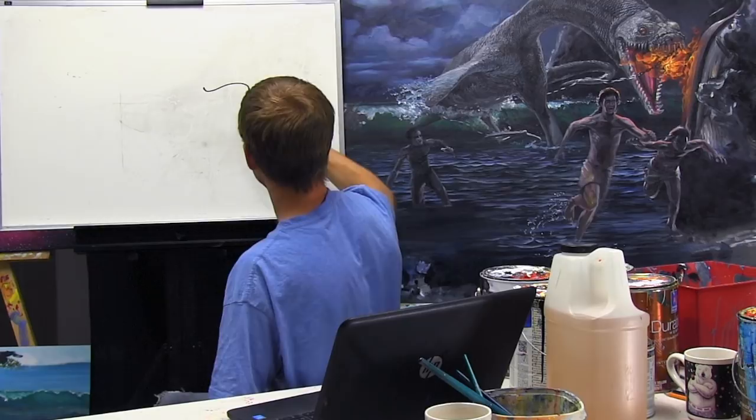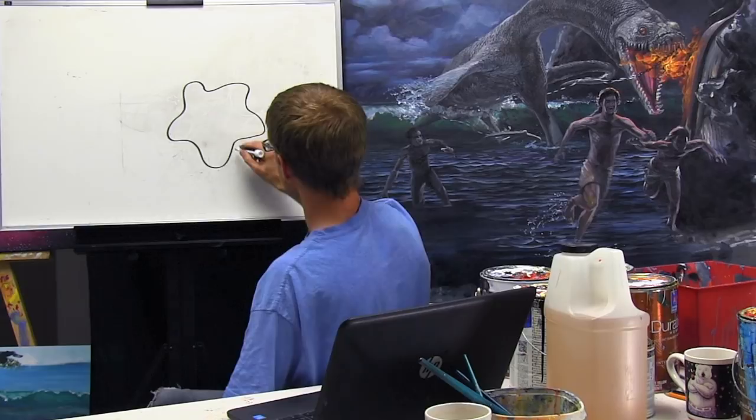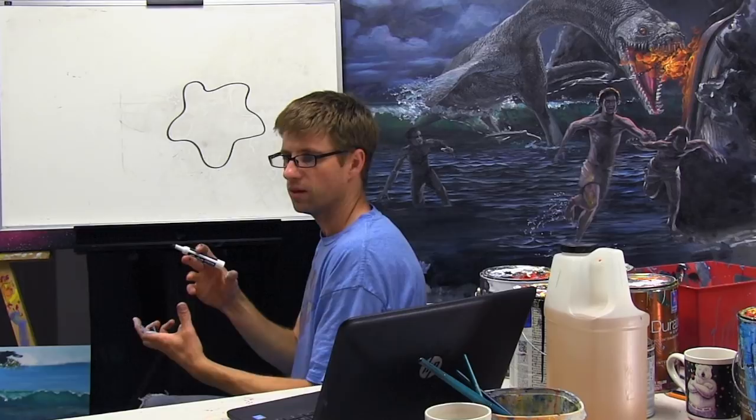The parts that are splattering out are skinny. The parts that are staying with the original clump are large. This is not a shape that you would see in water that's getting pulled and pushed apart. I want to represent a shape that has a main body and then has strands coming off of it.